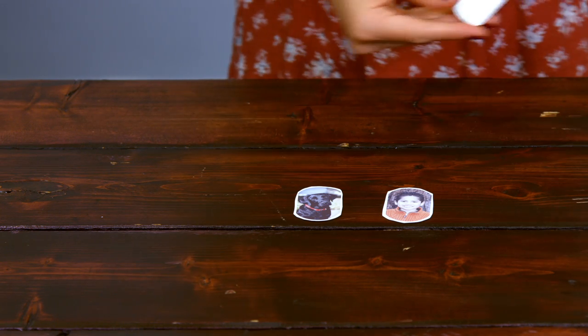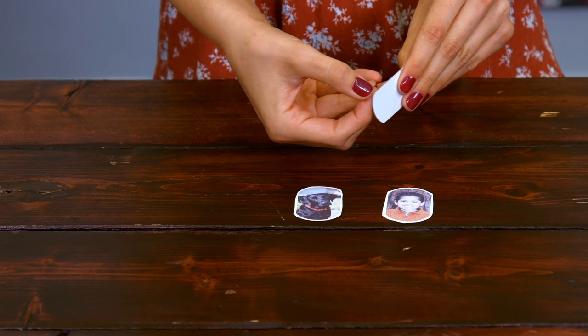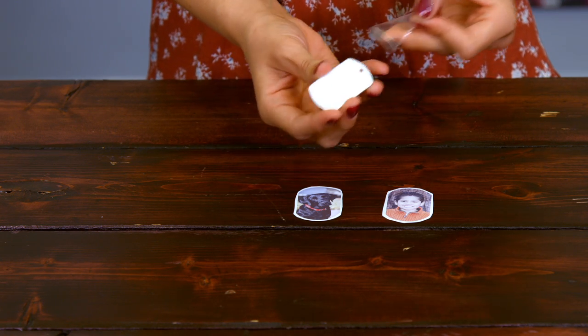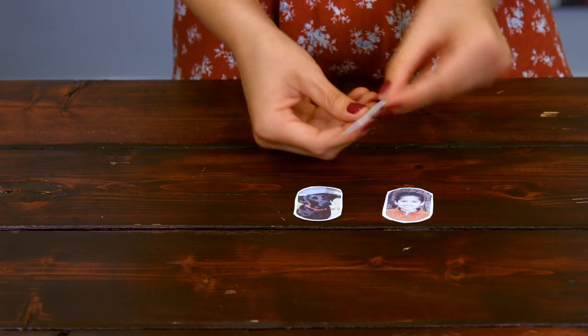The next step is to remove any plastic protective coating on your dog tags. You just take your little fingernail and remove it there, and the reason this is here is just to protect the dog tags, but it will ruin your transfers and it will definitely ruin your press if it's left on there, so make sure nothing's on either side.